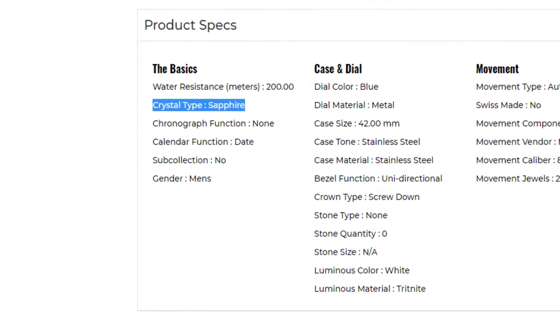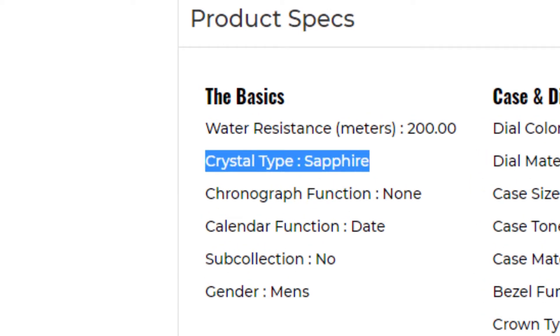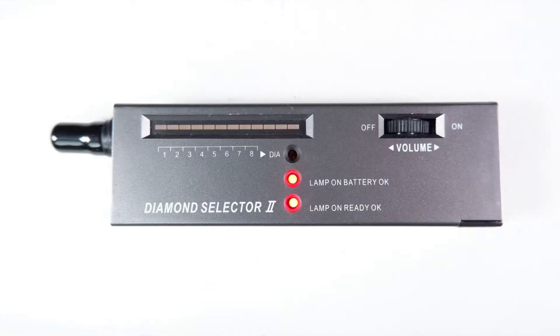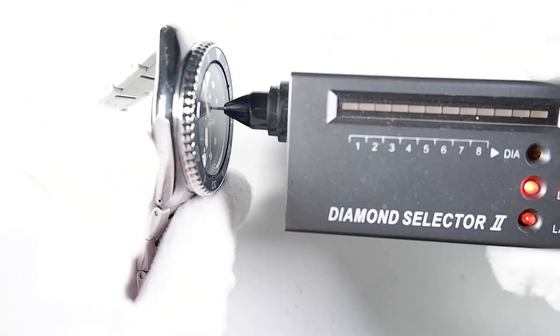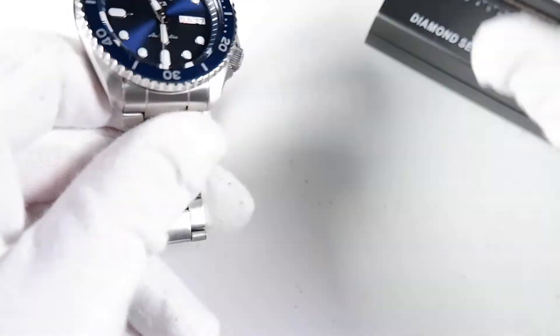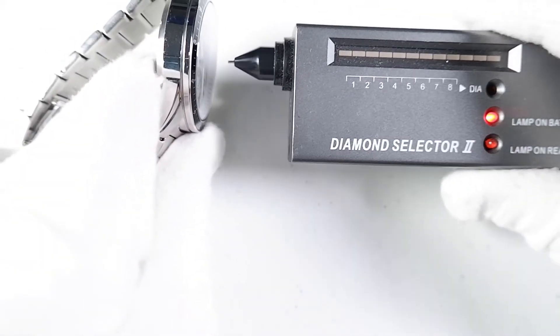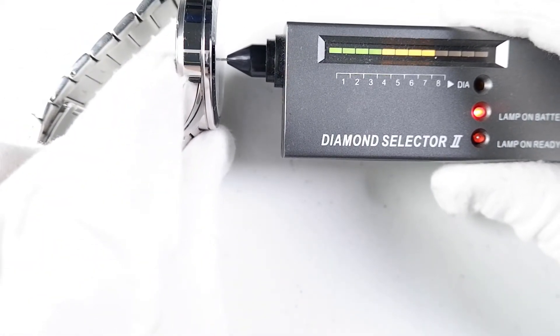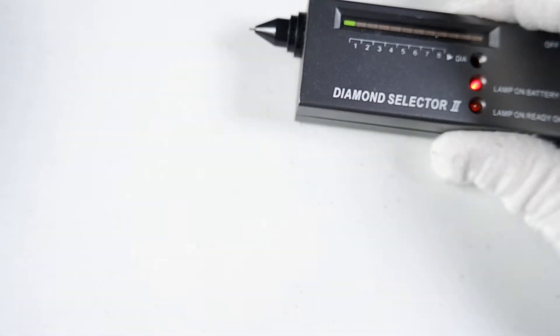When I saw the Invicta specs for the Manta describing its crystal as sapphire, I suspected this wasn't true. First I'll do some baseline tests to make sure my crystal hardness tester is working correctly. I'll test my Sankofive Sports — it has a hard lex crystal which registers one bar, as it should. Now I'll test a sapphire crystal Casio Edifice for $102 that I reviewed recently. It registers an astounding 7 bars.